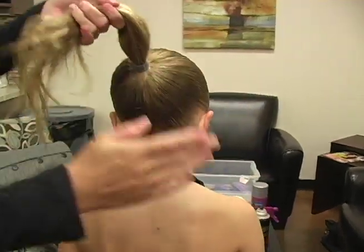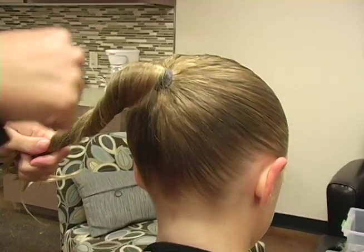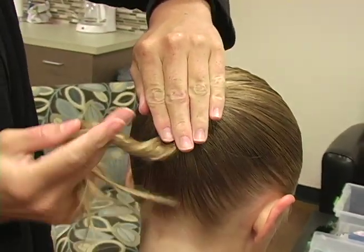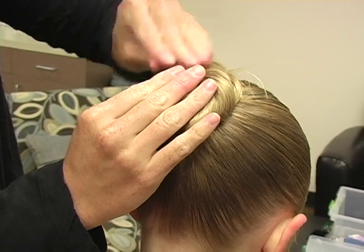The way you make your bun is you're going to coil the hair around like this, then you're going to wrap it around the ponytail holder. As you're wrapping it around you're going to put another hand on top to make sure that it goes flat to her head, and you just tuck in the rest there.